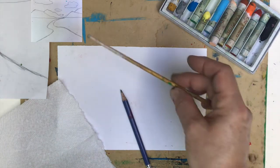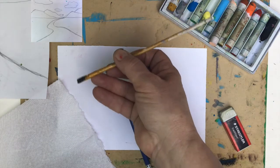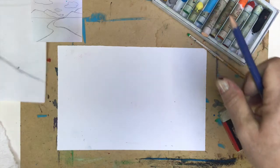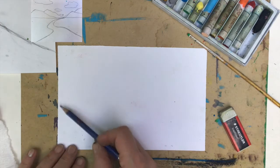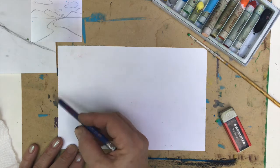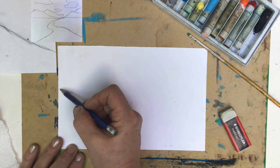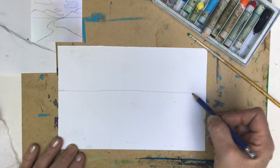I'm a right-handed person, so my sketch goes on the left side. I start with the horizon line. This is a very important part because your horizon line will decide the depth of field — how much of the ground you will see or how important the sky will be. I'll place the line here a little bit higher than the half.